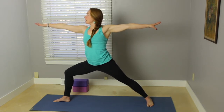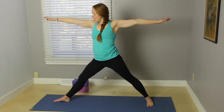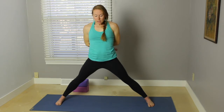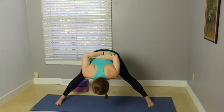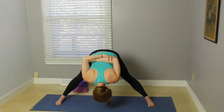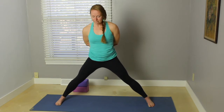Really bend into that front knee. Inhale, straighten through the front leg. Turn the right toes to face forward. Sweep the hands back behind and then grab opposite elbows. Reach your chest up, put a slight bend in your knees, belly button toward your spine as you fold forward, coming into this wide angle forward fold, grabbing those opposite elbows.